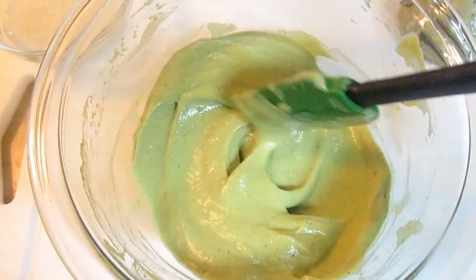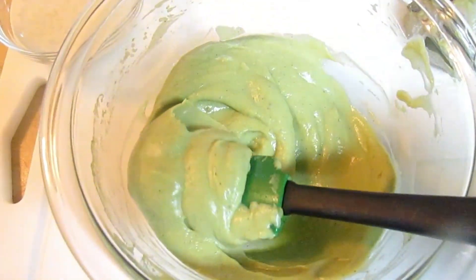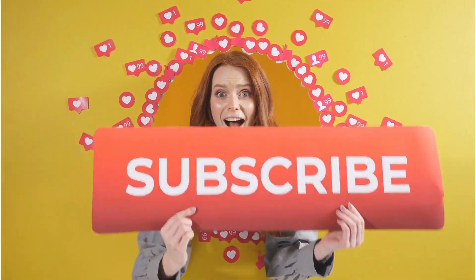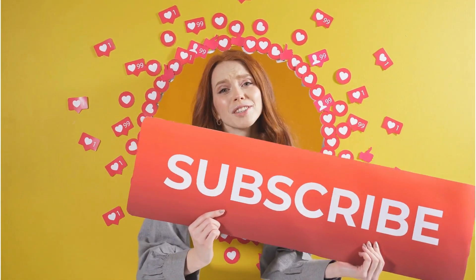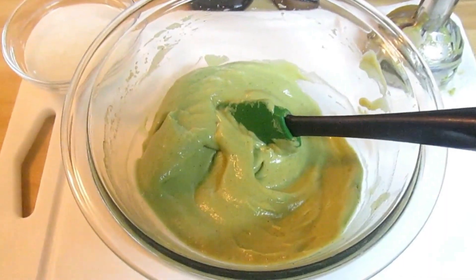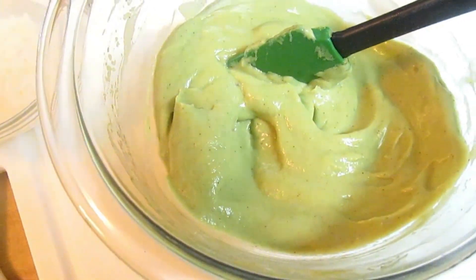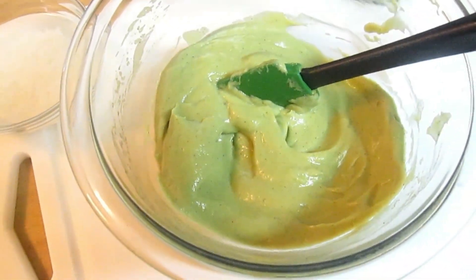I want to share that with you because I want you to try it and give me feedback on how you love it, or if you've tried it before. Hit the subscribe button because I want to add more videos for you. Subscribe, like, add a comment below, and I'll see you next time.